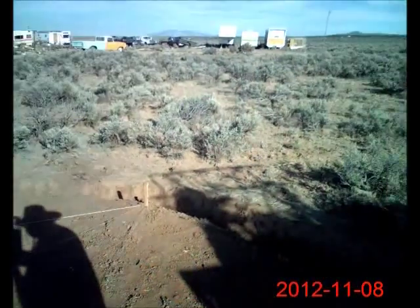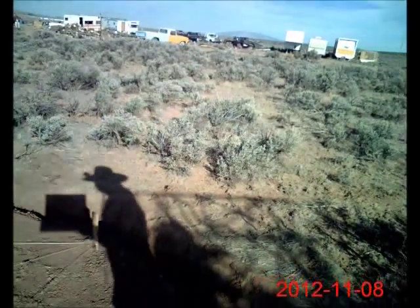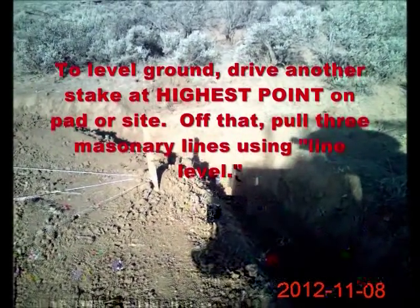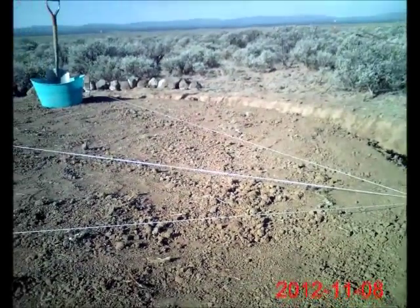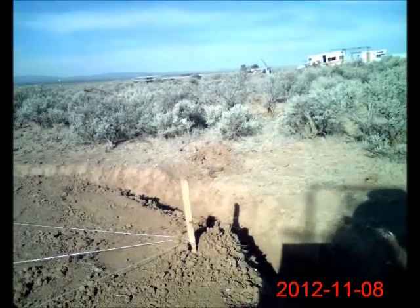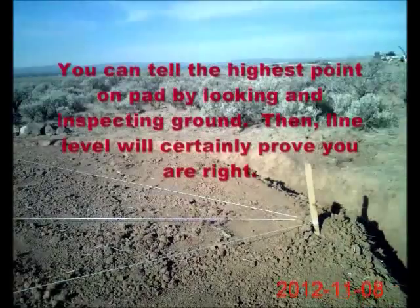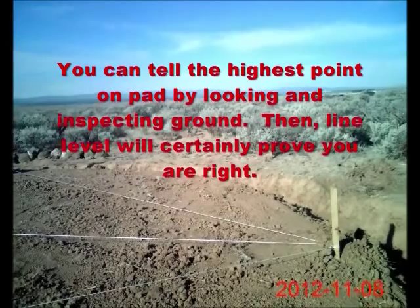What I did here is I drove a stake at the highest point on this particular site — you can see that. Then there are three strings emanating from it; you could do five strings if you wanted to. But the key is having one central stake at the highest point, and you can usually tell what the highest point is just by looking. These strings allowed me to level the ground, so when you're sleeping inside or walking around, you're walking on a level surface.